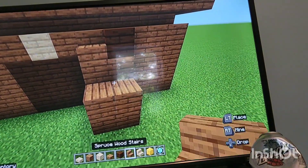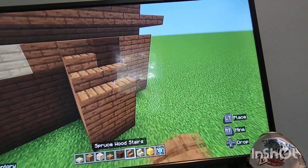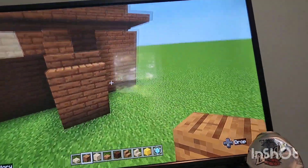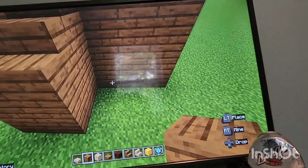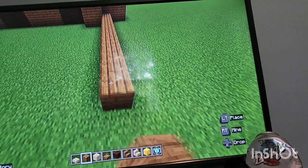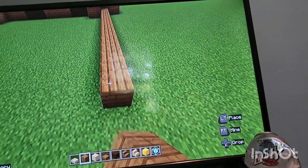So you want to go ahead and raise everything just like that, raise this up, and then go ahead and put the stairs just like that. Next with your spruce wood planks you're gonna come right here and come out by 19.